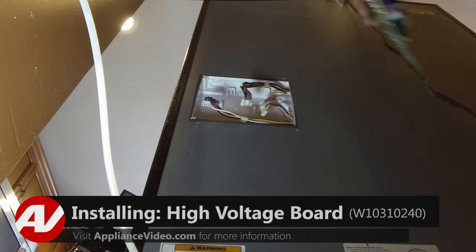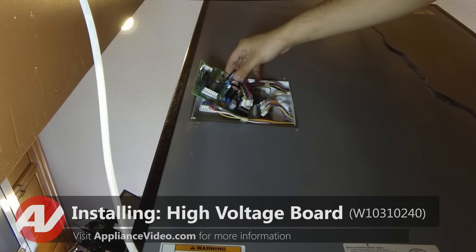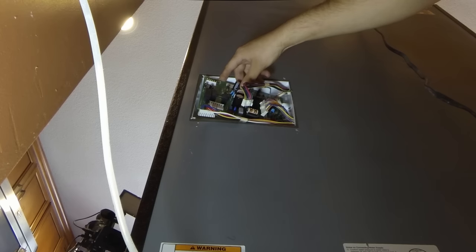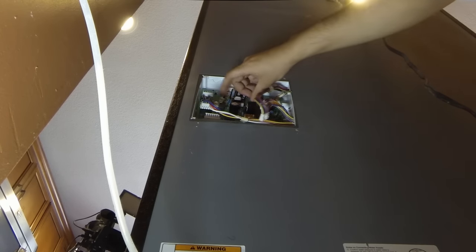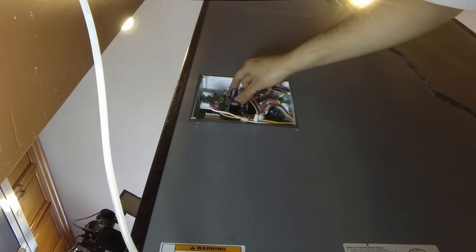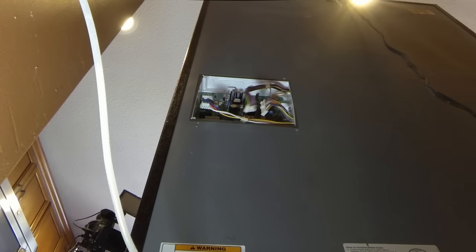Now it's going to start on the left — the left hand side is going to start rotating towards the outside — and just pull it out just like so. Now we're ready to install the new control. To do so, we're going to feed in the right hand side first, put them under the tabs on the right, line it up with the two notches that come through the holes and just push it down gently. Once it's secured, you'll hear a snap — just like that.